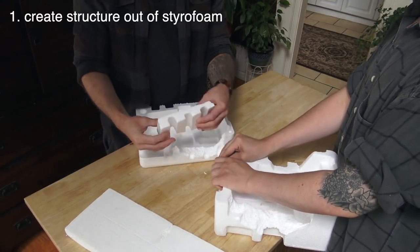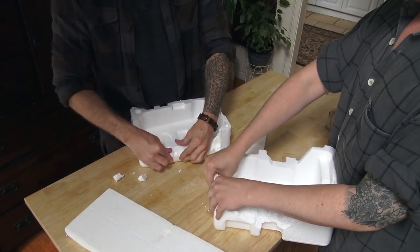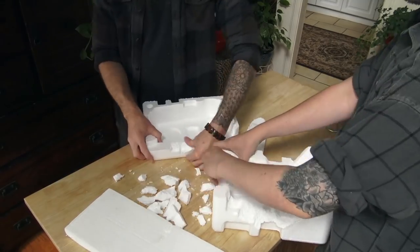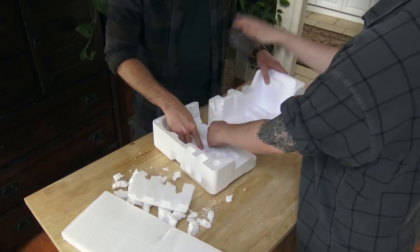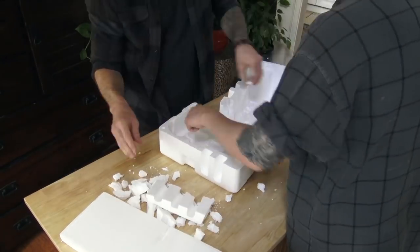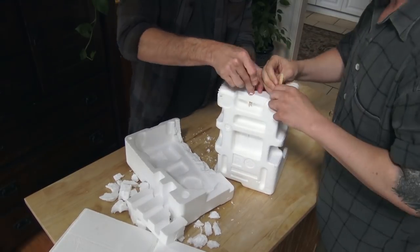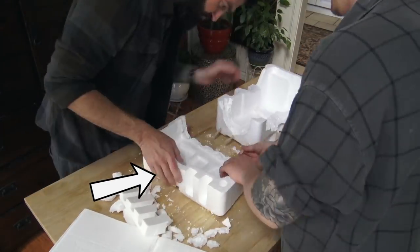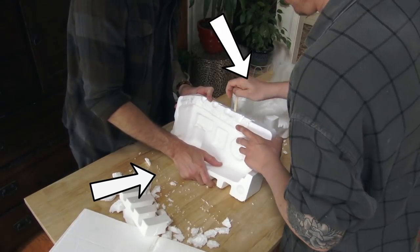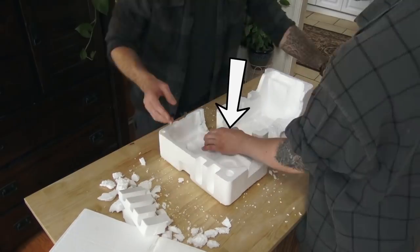The first step is to create the entire waterfall out of styrofoam. These big pieces came in the box for a printer we bought and will work to create the base. If you don't have pieces like this, you can build the base the same way we built the rest of the waterfall. Basically you're creating two basins: the basin in the front will be the pool at the bottom of the waterfall, and the rear basin will hold the water pump. Then the two basins will connect through a little channel.